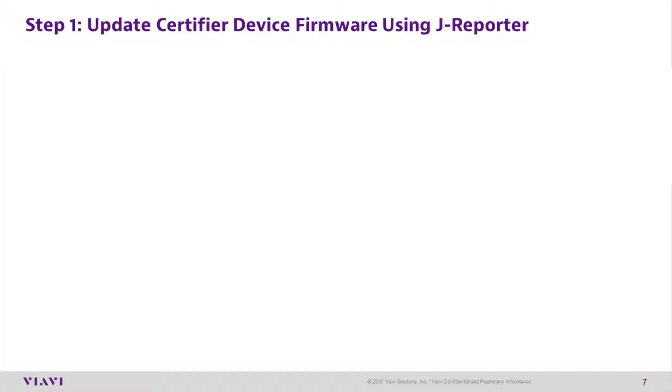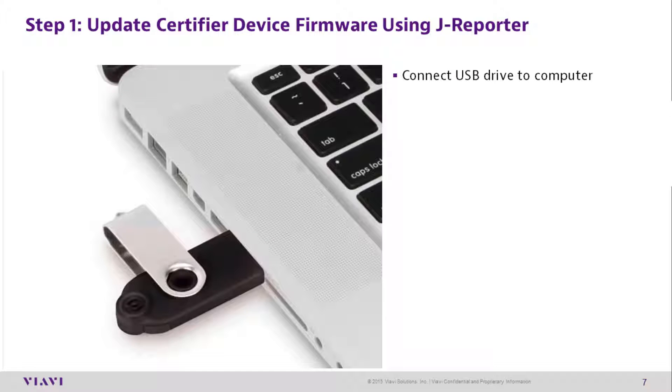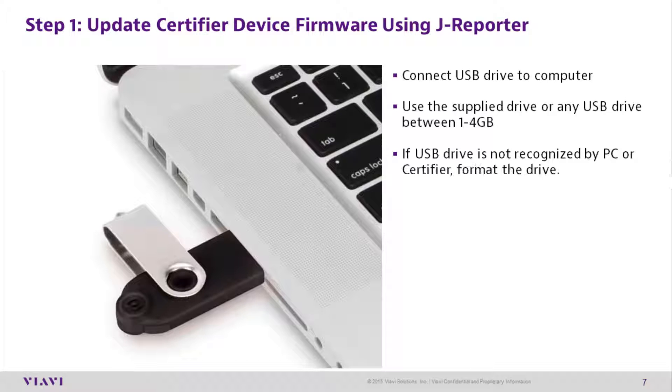Updating certifier device firmware using J-Reporter. Step 1: Connect the USB drive to the computer. Use the supplied USB drive or a USB drive between 1 and 4 GB. If the USB drive is not recognized by your PC or the certifier, format the drive.